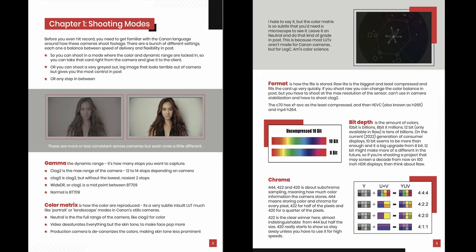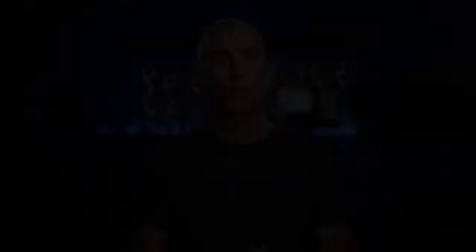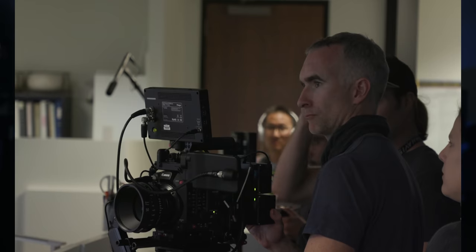I created Canon Masterclass because I'd like to share what I learned without you having to make those same mistakes. Canon Cinema Quickstart is a free workbook that can bring you up to speed with the most important elements of shooting on the Canon Cinema System and what I've learned from shooting hundreds of projects on these cameras.